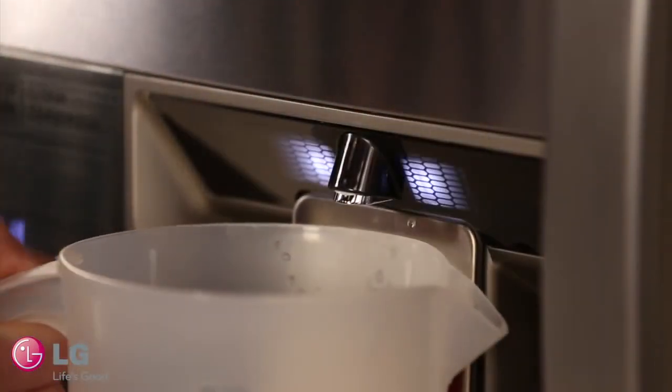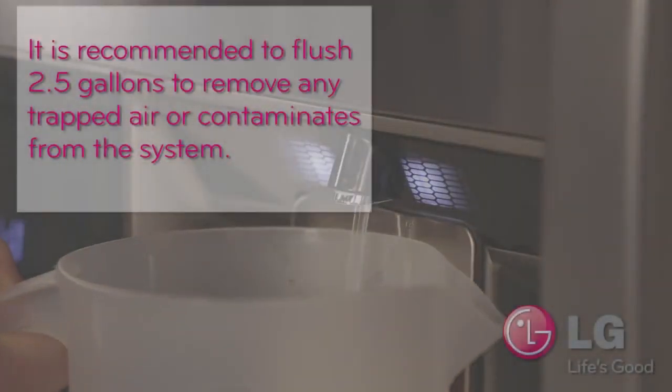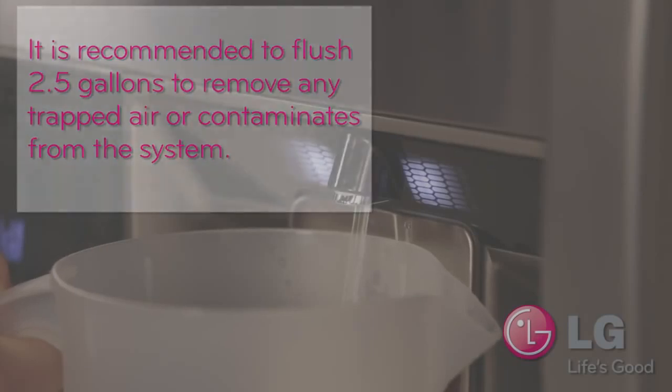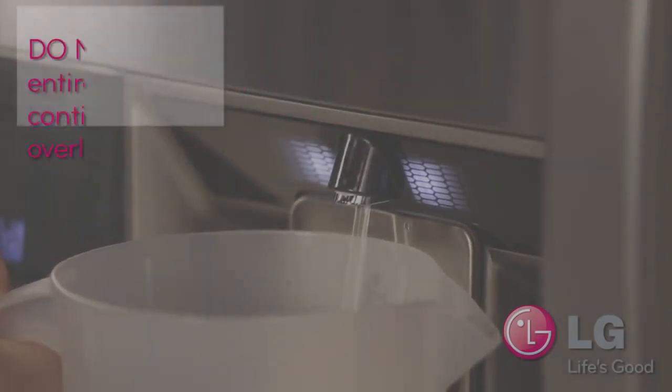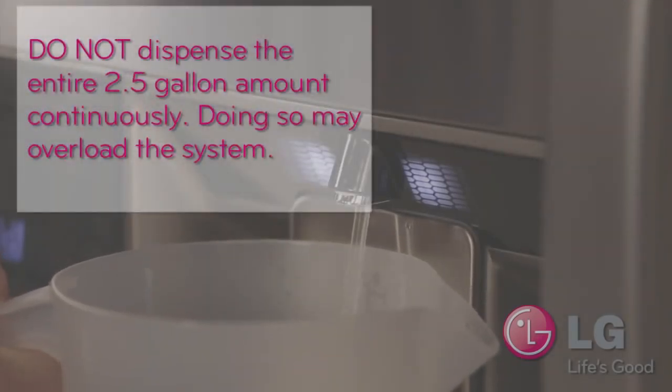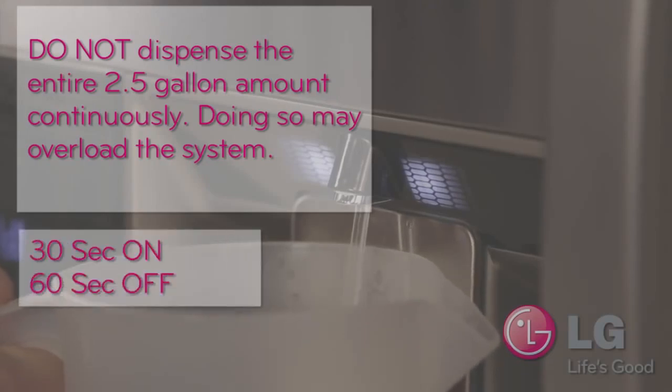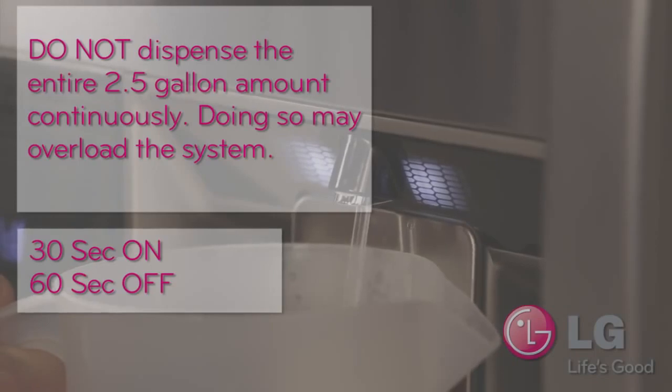After replacing the filter, we recommend you flush about two and a half gallons, or approximately five minutes of dispensing, to remove any trapped air or contaminants from the system. Don't dispense the entire two and a half gallon amount continuously, as doing so may overload the system. Instead, press and release the dispenser pad for cycles of 30 seconds on and 60 seconds off.